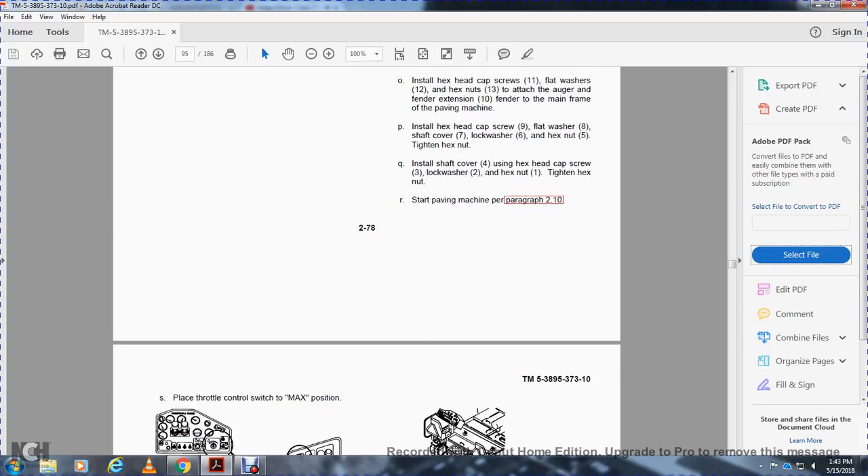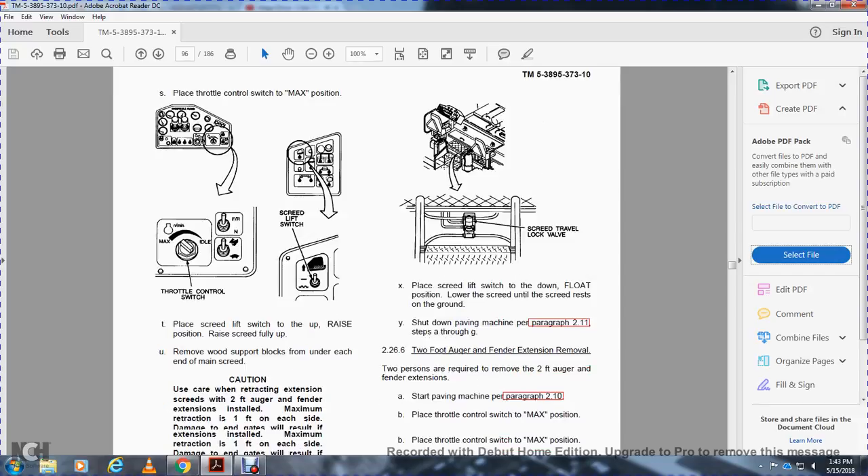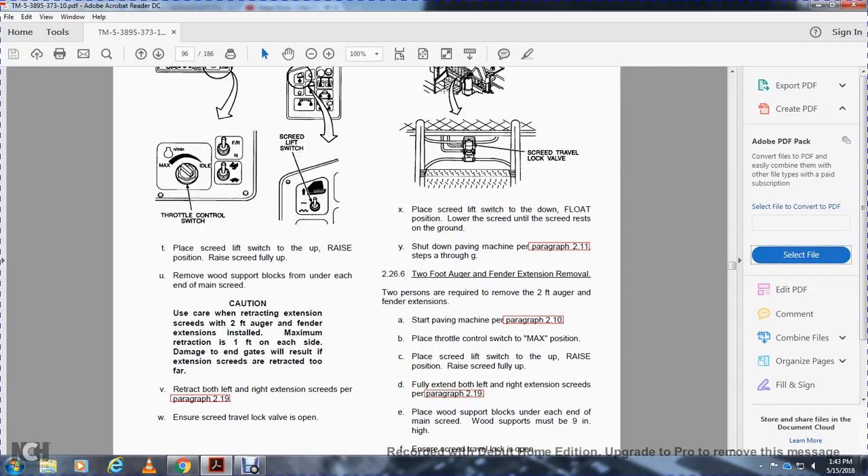Start the paving machine per paragraph 210. Place the throttle switch to maximum. Place the screed lift switch in the raised position, raise the screed fully up. Remove the wooden support blocks from each end of the main screed. Caution: use care when retracting the extension screed with the 2-foot auger fender extension installed — maximum retraction is 1 foot on each side or damage to the end gates will result if the extension screed is retracted too far. Retract both left and right extension screeds per paragraph 219. Ensure the screed travel lock valve is open. Place the screed lift switch to down and float position, lower the screed until it rests on the ground. Shut down the paving machine per paragraph 211, steps A through G.